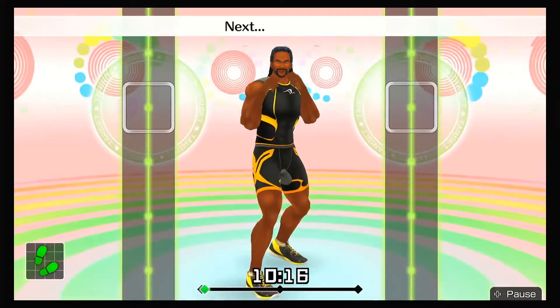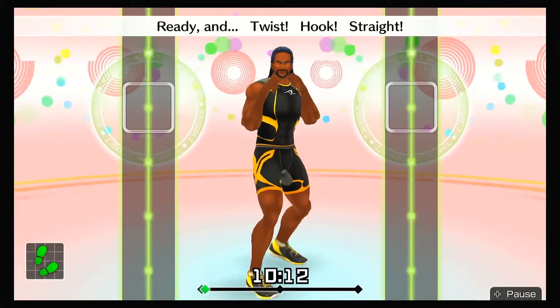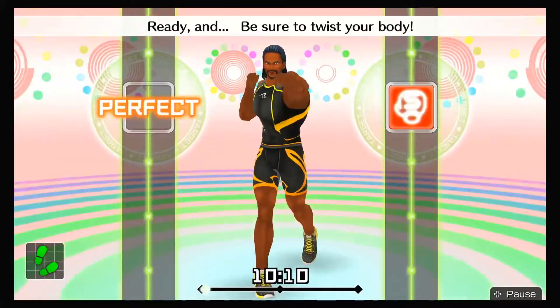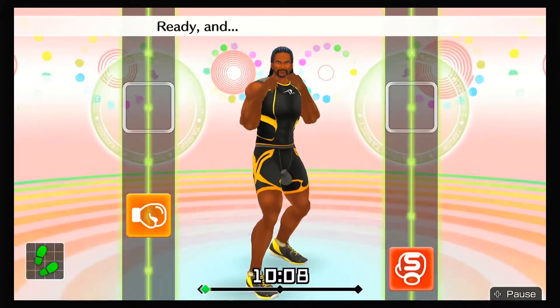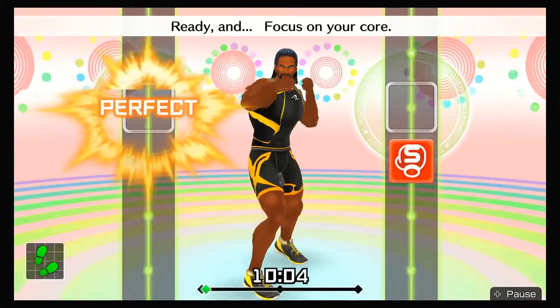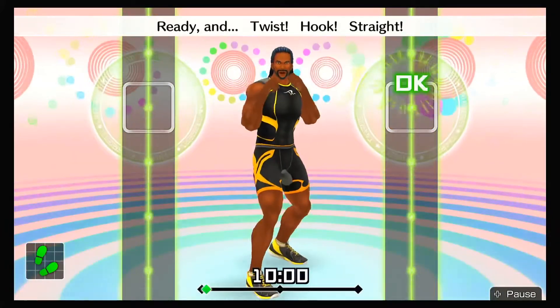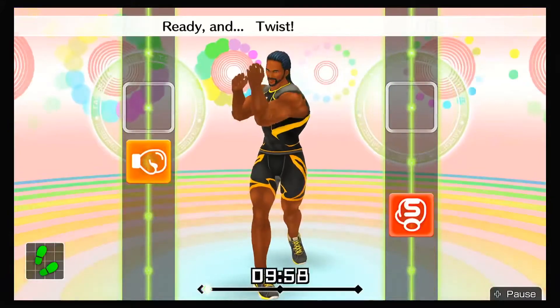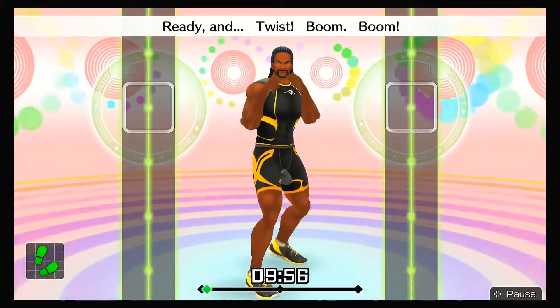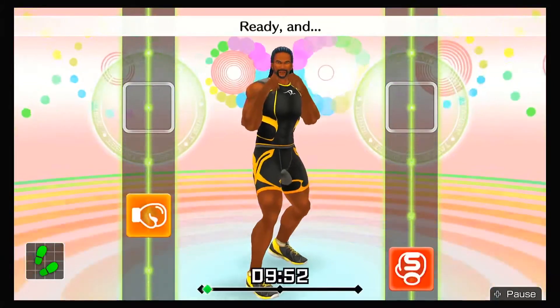Ready and hook. Next, straight — ready and twist, hook, straight. Ready and be sure to twist your body. Ready and twist, hook, straight. Ready and focus on your core. Ready and twist, hook, straight. Ready and twist, hook, straight. Ready and hook. Now, one-twos!